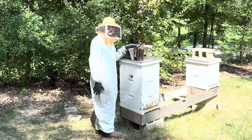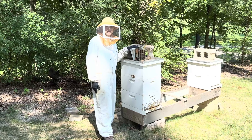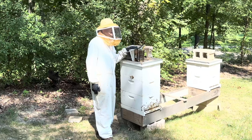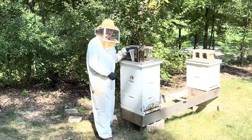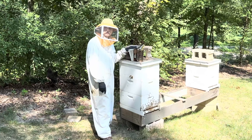This one is a requeening exercise. This was a pretty mean colony, and since it had such a big population, I put the purebred Russian queen in this hive. The first hive that we visited was the original queen from this hive.